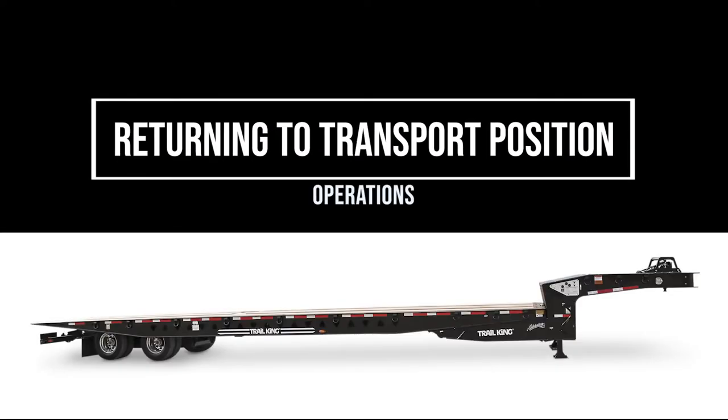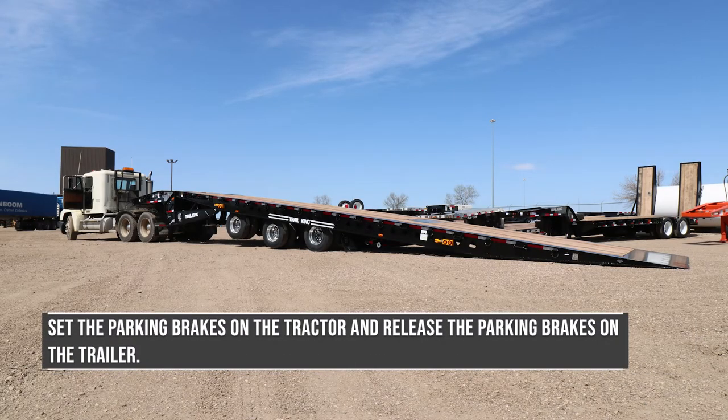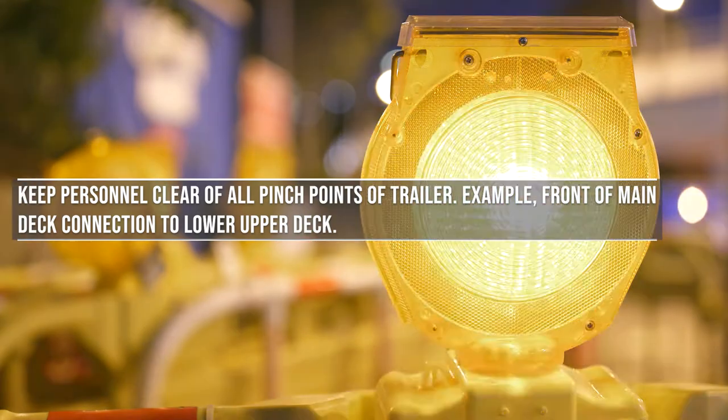Returning to transport position. Set the parking brakes on the tractor and release the parking brakes on the trailer. Keep personnel clear of all pinch points of the trailer — for example, the front of the main deck connection to the lower upper deck.